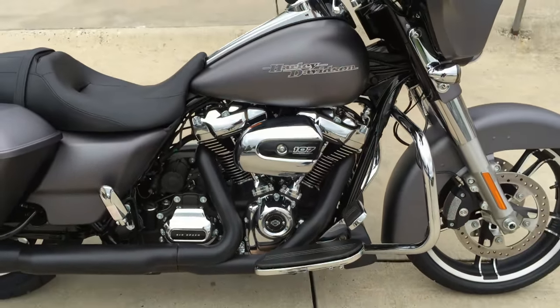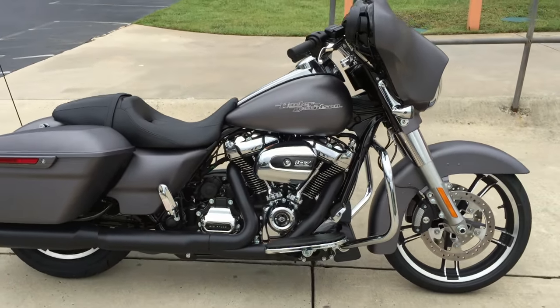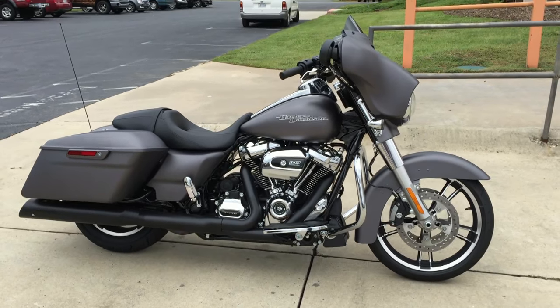It's one of those things you really got to ride it to experience it. It is awesome. Best ride yet from the Motor Company.